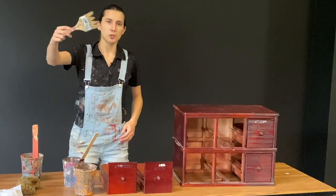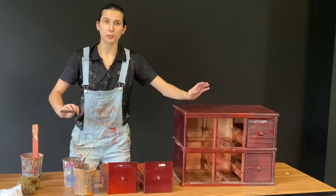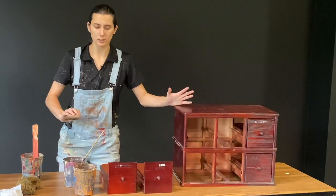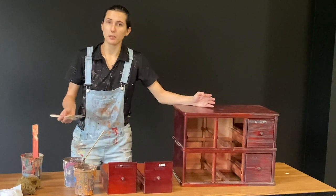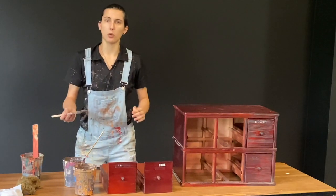To start, take your newly cut chip brush and dip it in your first grain color. Make sure you've removed all your drawers and all the little nooks and crannies for whatever it is you are painting, just like I've done here.